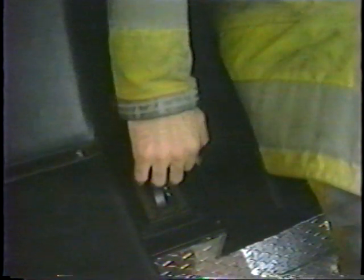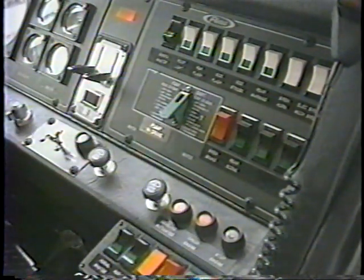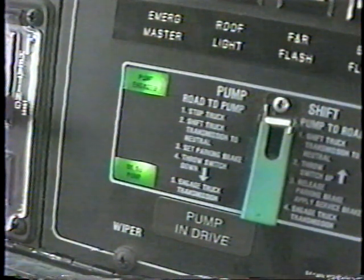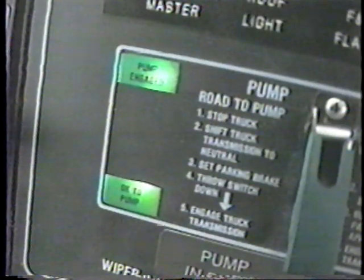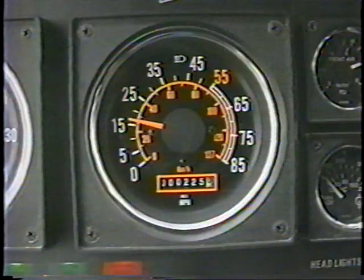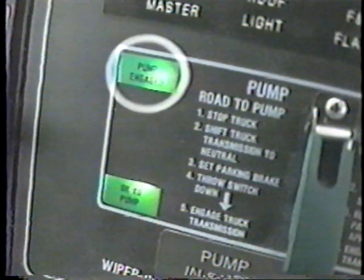If the midship pump is to be used, the operator must first be certain that the truck transmission is in neutral and that the parking brake is on. The pump can now be shifted to the pump mode. Place your foot on the brake pedal, shift the transmission to drive, and make certain the green OK to pump light is illuminated. A momentary loss in power to the aerial will occur during the switching procedure. Before leaving the cab, check again to see that the green OK to pump light is on and that the speedometer begins reading miles per hour, indicating that the pump is in gear and the transmission's fourth gear lockup is operating.